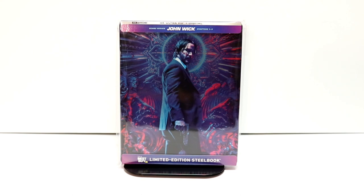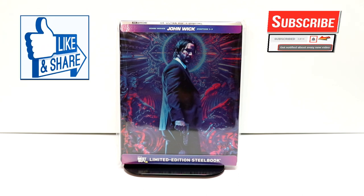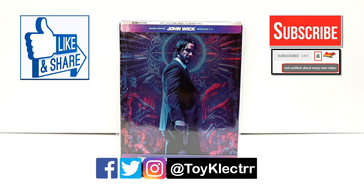I really do enjoy the John Wick films. Please leave me a comment below and let me know which of the John Wick films is your favorite. Let me know what you thought about this unboxing. If you like what you saw, please give it a thumbs up and share the video. If you haven't subscribed to my channel, I'd really appreciate it if you'd subscribe and please remember to hit that notification bell so you can be notified every time I upload a new video. If you haven't found me on my social media accounts, I'm on Facebook, Twitter, and Instagram — you can find me there.